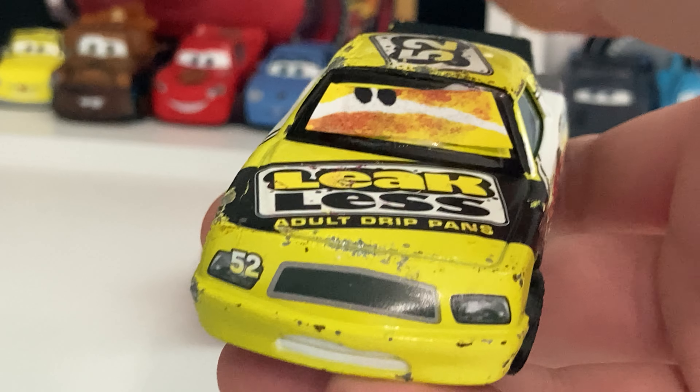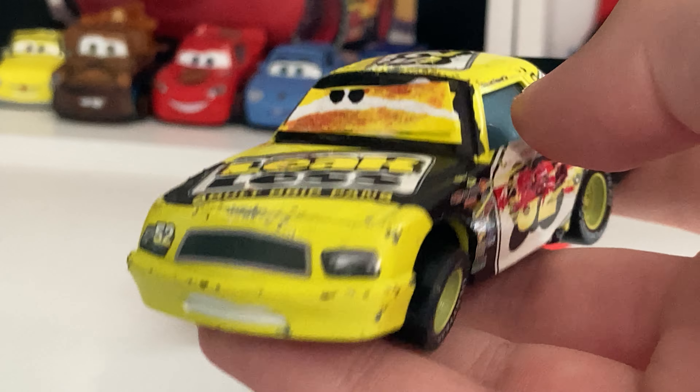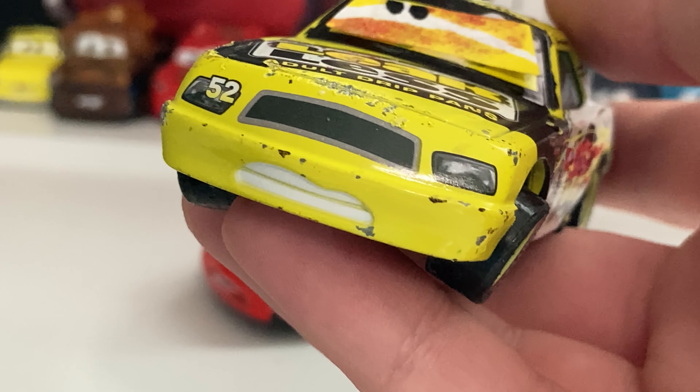Wow. Yikes. Anyway, guys, welcome back to another video. Today, we are going to be taking a look at this diorama set of race damage No Stall and race damage Leakless. So let's get into the review.